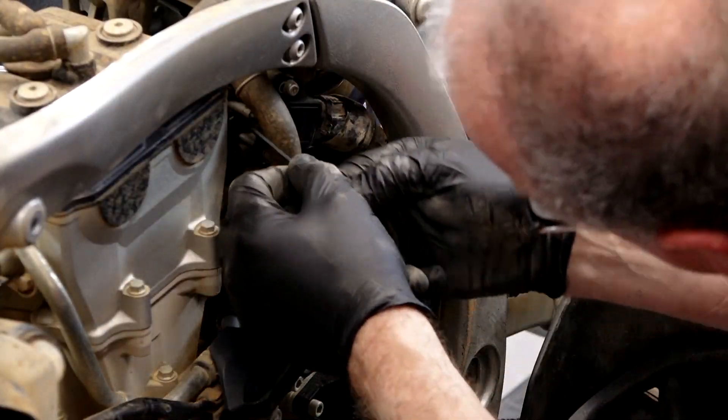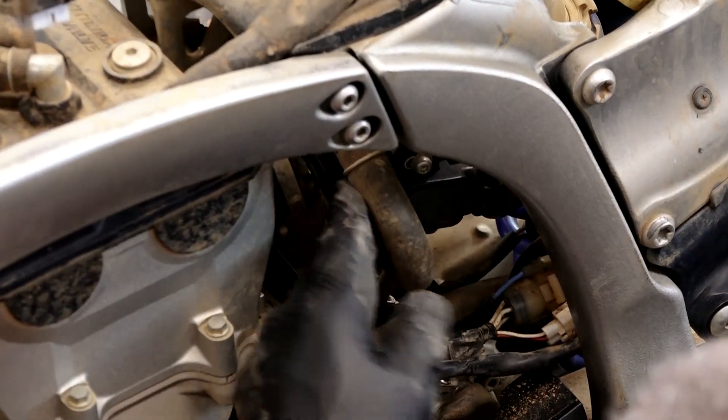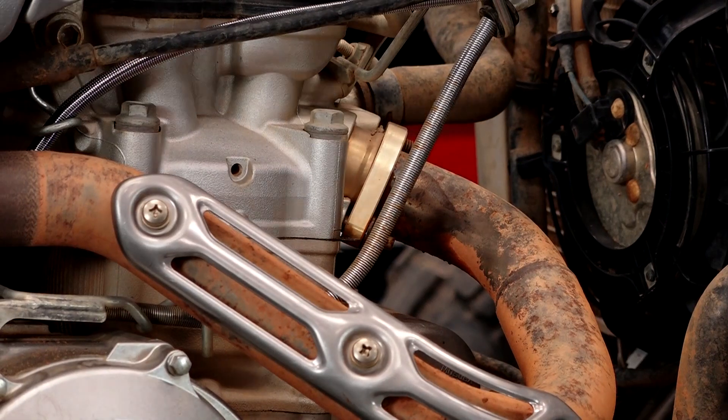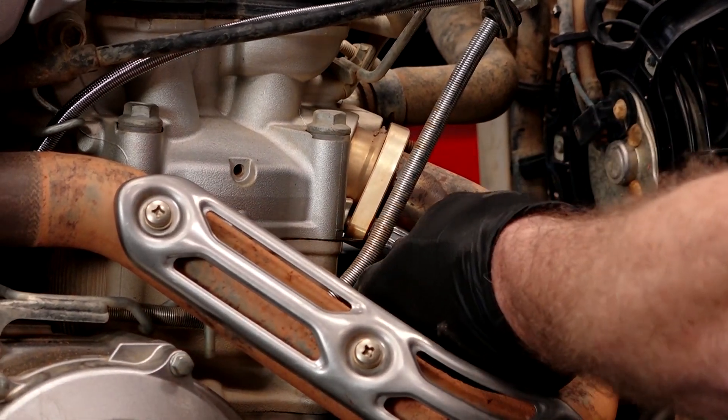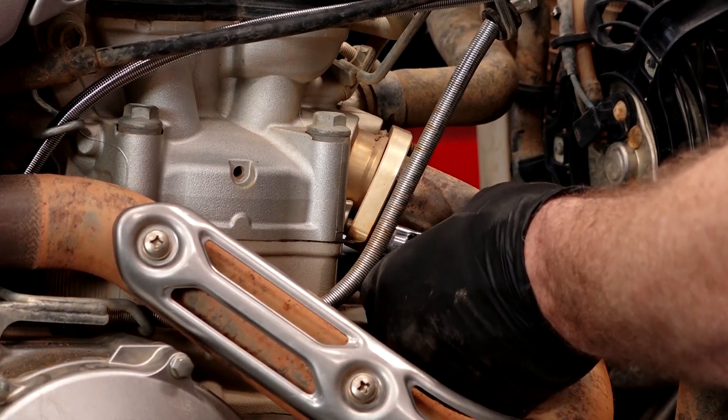Now we can loosen up the intake boot on the front side of the throttle body. Now let's see if the penetrating fluid has done its job. You gotta love it when something works right.